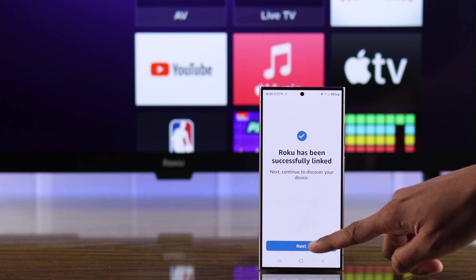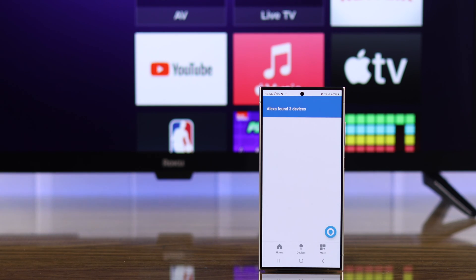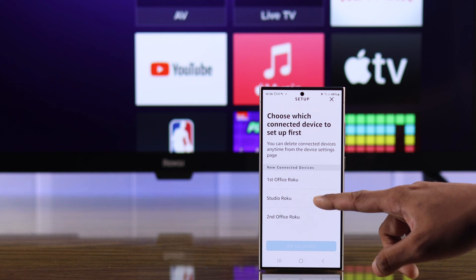Now tap on next and let Alexa find your Roku TV. It may take a minute, so please be patient. Then Alexa will find all the devices connected to your Roku account. In our case, it's three devices. So we'll just press next and select our Roku TV, which is Studio Roku.